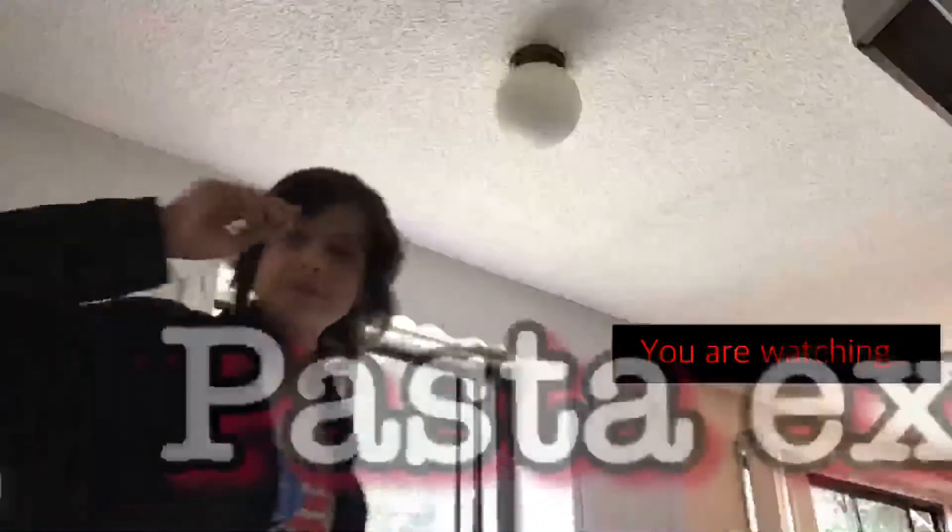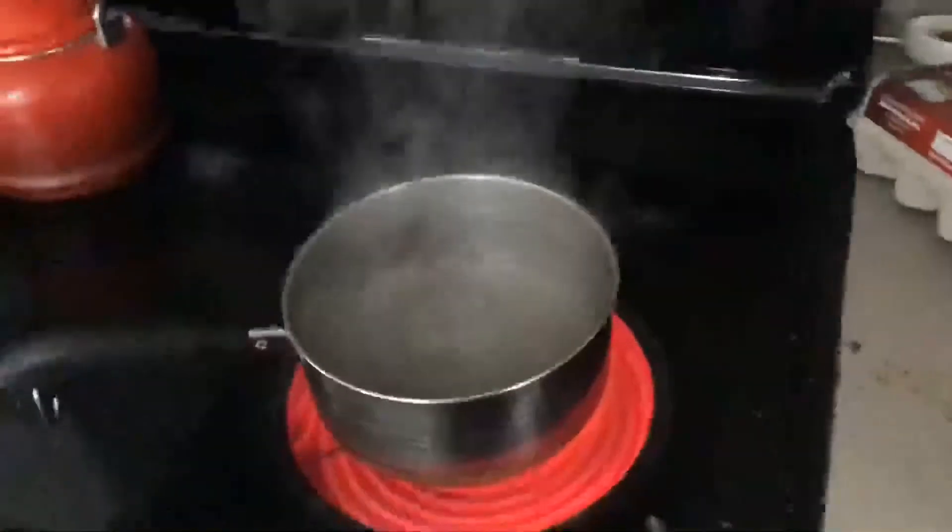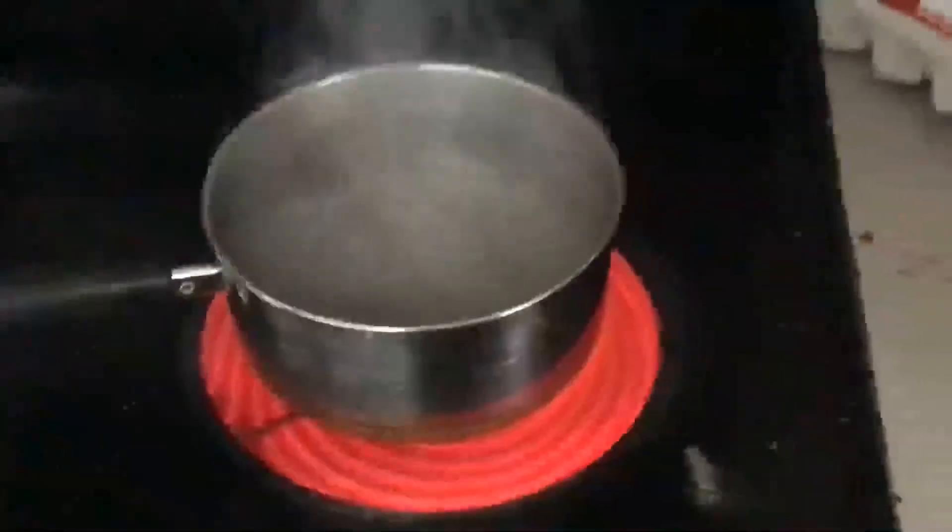My voice may have slightly changed since my last video because it's been three months, and my hair is certainly longer — can we get a comparison up on the screen right now? Big hair now. All right, so now that the water is boiling, you're gonna put the ramen in there.